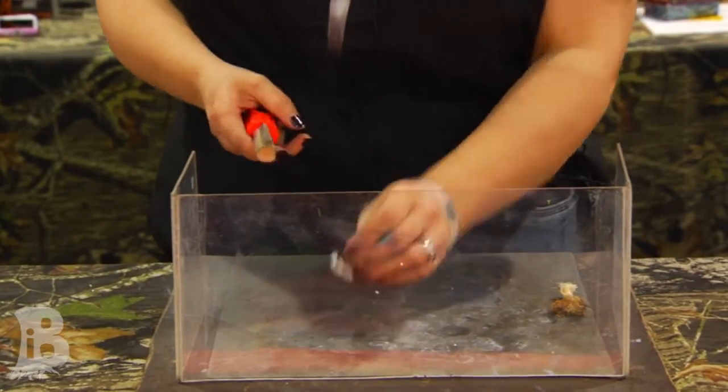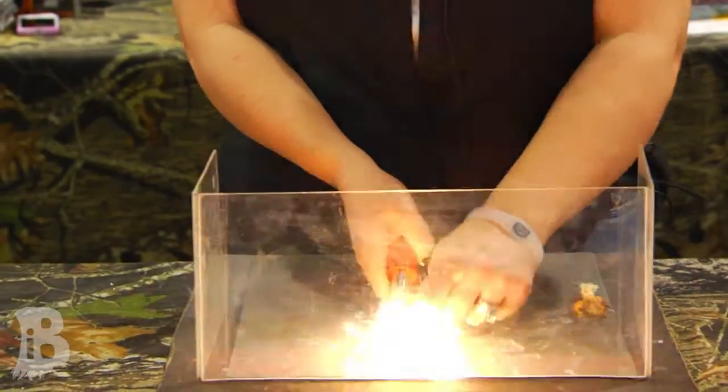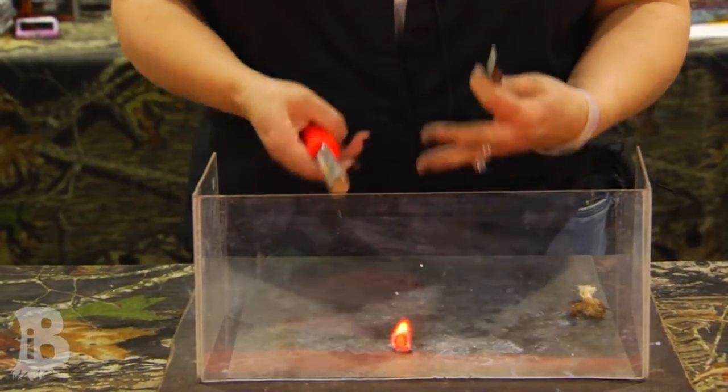So what you want to do is grab anything dry — some leaves, pine cones, whatever you have around you, cotton, dryer lint — and you're just going to spark into it. That'll start your fire that fast, that easy.